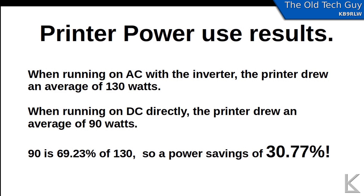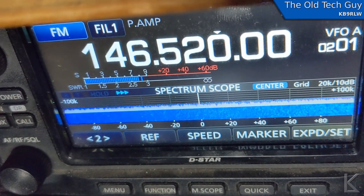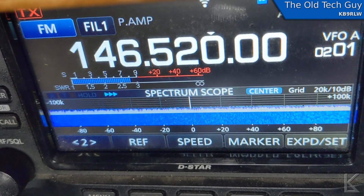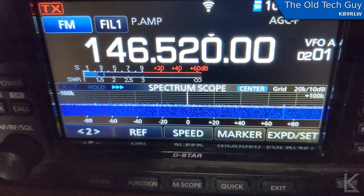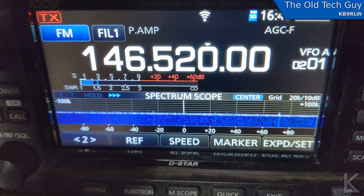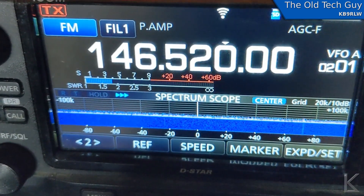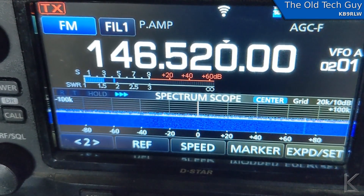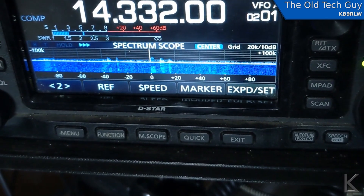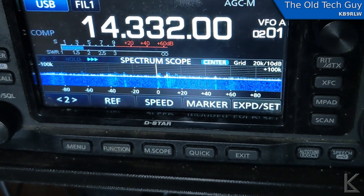I mentioned that the printer is RF quiet now — let me show you the difference. With the printer running off the inverter and AC power supply, we're doing a solid S8 noise. Here is our baseline with no inverter and no 3D printer running — we're peaking around S3, averaging around S2. All this was done on an external antenna, my Slim Jim, which is up on top of the RV. And this is the printer running on DC, no inverter — that's about peaking around S4, averaging around S3. So hardly any more noise at all when running off DC. With the 3D printer running on DC, since I don't need the inverter, I can actually use HF — just a little tiny bit of noise there on 20 meters, but it's not bad.